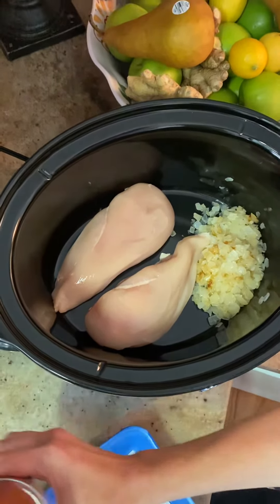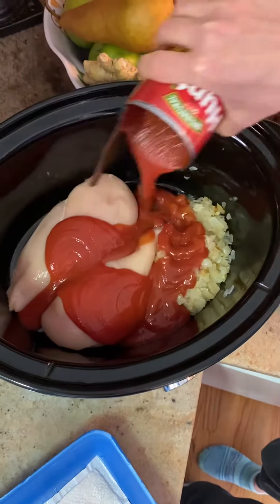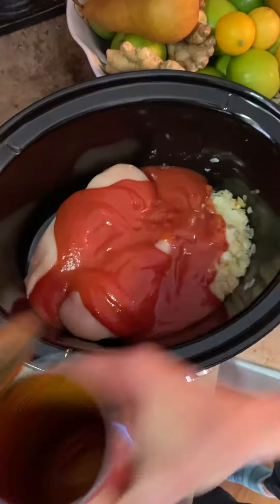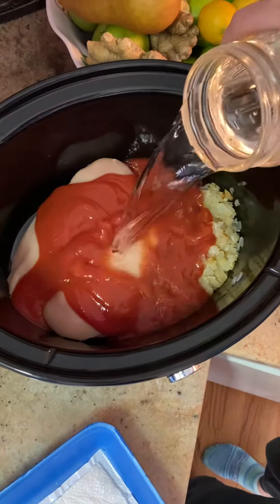And then we're going to dump in about 15 ounces of tomato sauce. And then we're going to put in four cups of water.